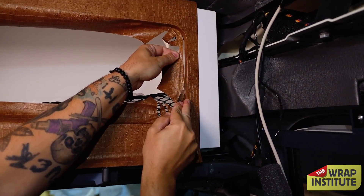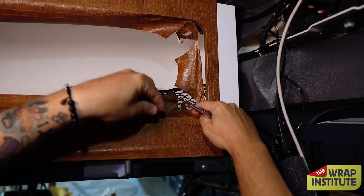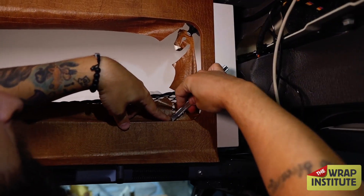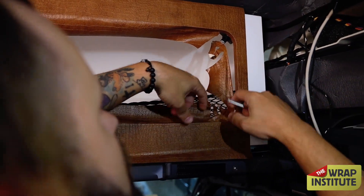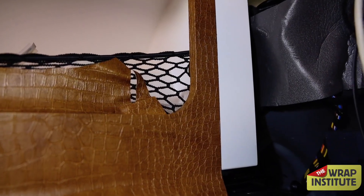Always do the easiest part last — cut the mouths first and you're good to go. Once both mouths are cut, then he cuts the flat section in the middle. Once he has the excess film cut on the edges, he cuts a little bit more past the mouth, gets inside there, then removes the excess film — great technique from Jimas for neutralizing those corners.